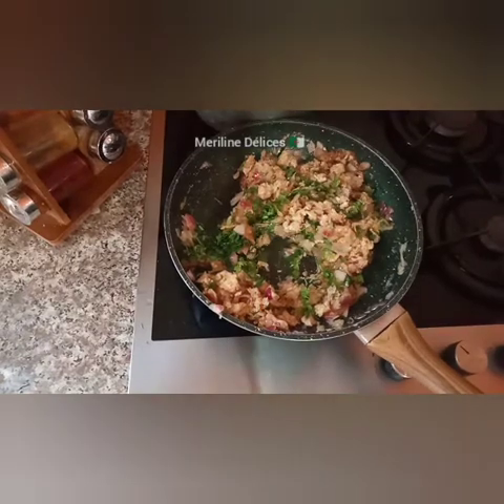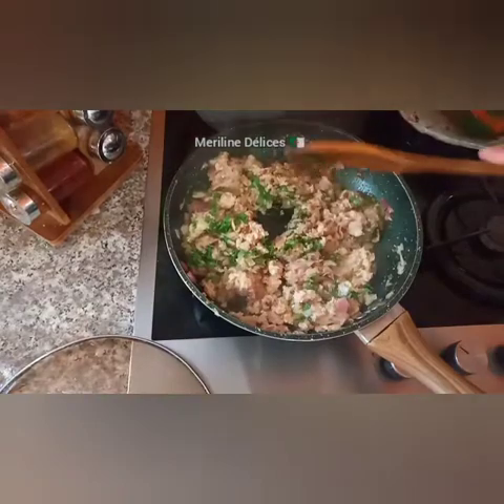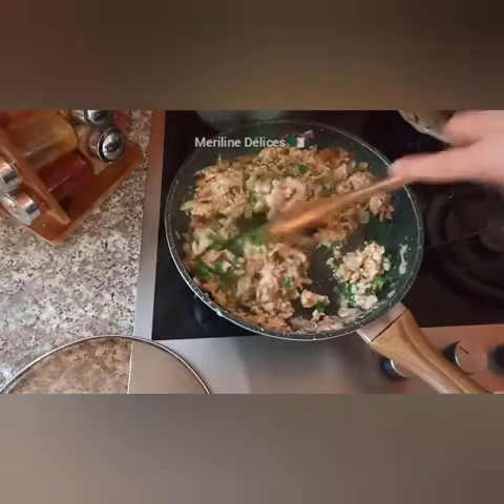After it is finished, we will add a little bit of salt.